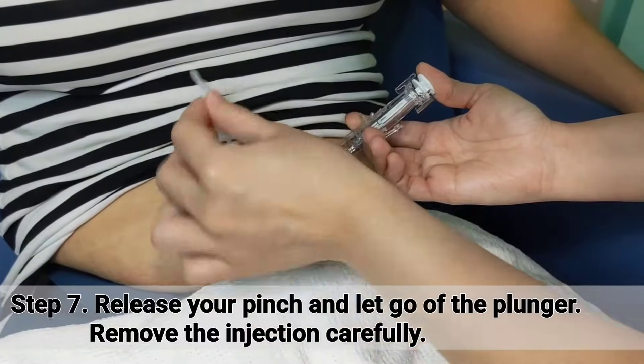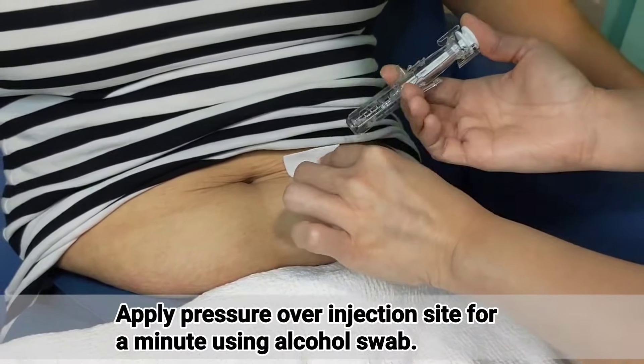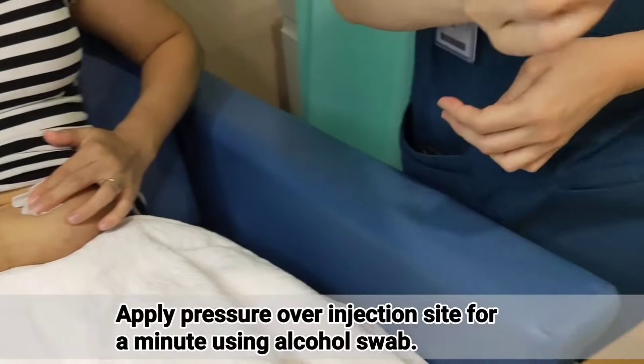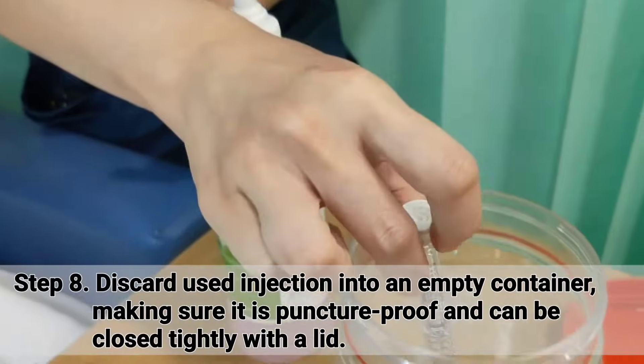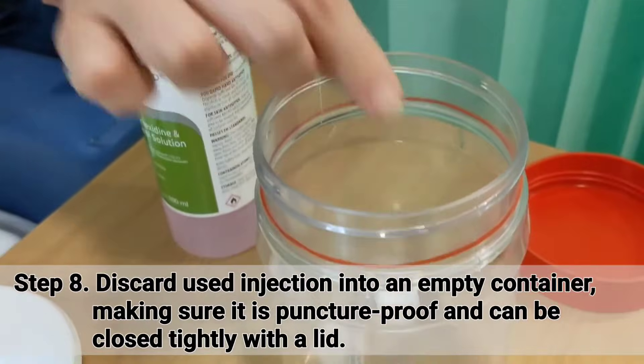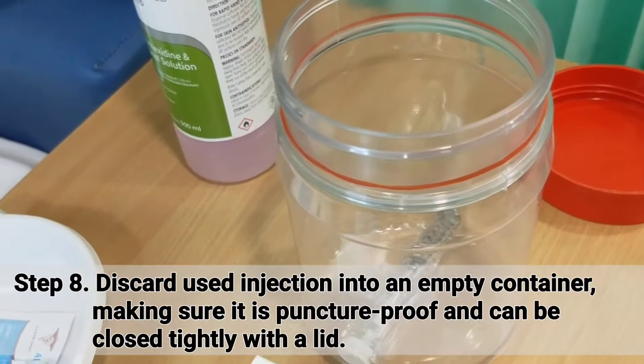Release your pinch and let go of the plunger. Remove the injection carefully. Apply pressure over the injection site for a minute using the alcohol swab. Discard the used injection into an empty container, making sure that it is puncture proof and can be closed tightly with the lid.